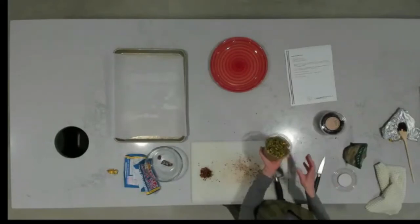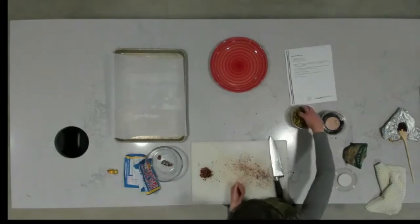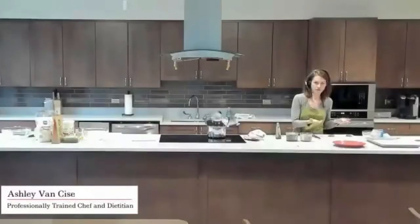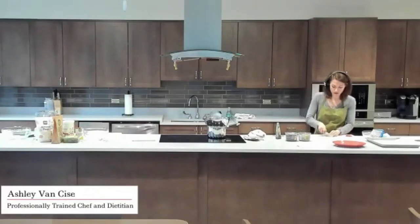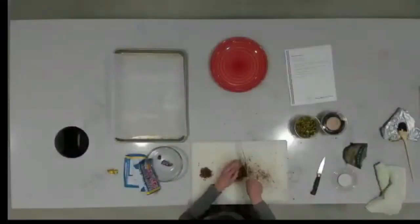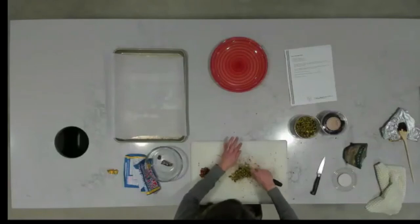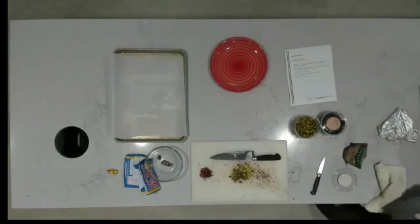Next I have these shelled pistachios — they're just raw with no salt or anything, though salted would be okay too. Salt and chocolate is actually not a bad thing. You need about two to three tablespoons. You could use a food processor to chop them, or just go by hand. I love the green color of the pistachios — they go really well with the chocolate flavor.